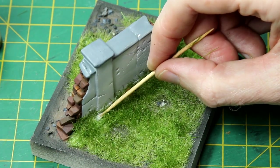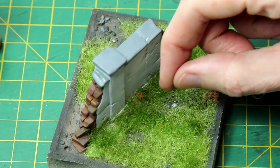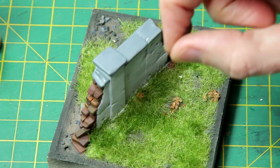A few leaves were attached to the scene using PVA glue. I can't remember the brand of these leaves - I just had them in my scenery box.